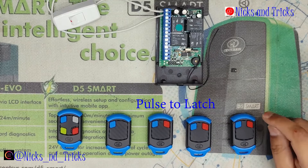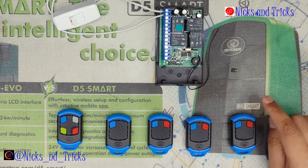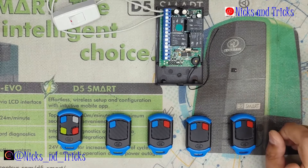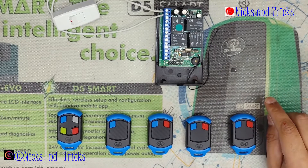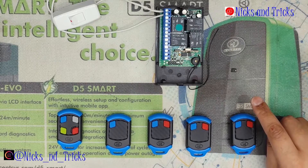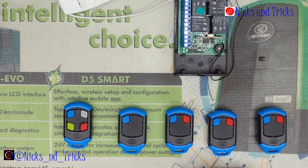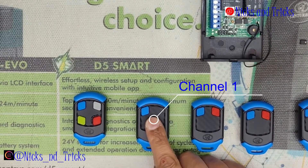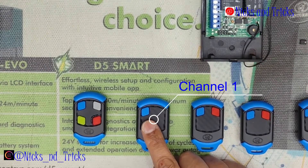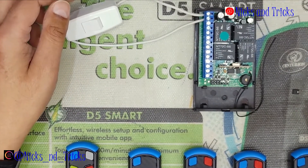We're going to change the receiver from a pulse to latch per channel. It's the same as the single channel, which I'll give you a link to below and on top. I'll take you through the multi-channel right now. We're going to be changing channel one from a pulse to a latch.